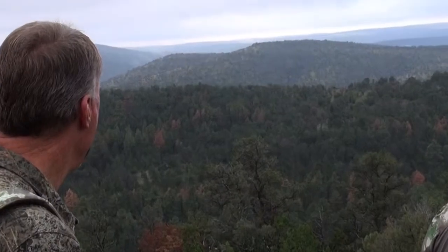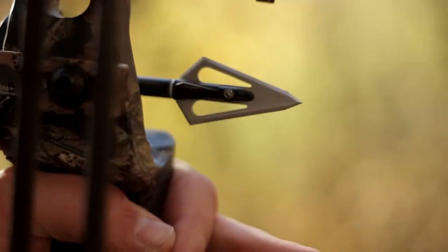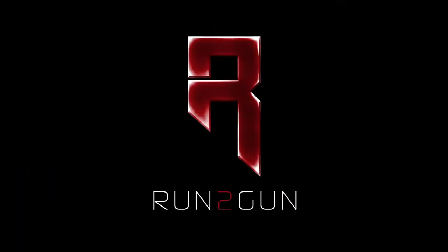Make sure to tune in next week to see more encounters with big New Mexico bulls. Because in each of us lives a hunter, and in every hunter, an athlete. Run to Gun.